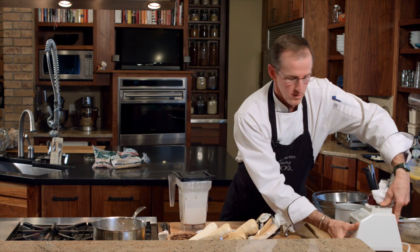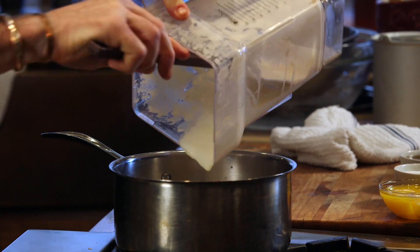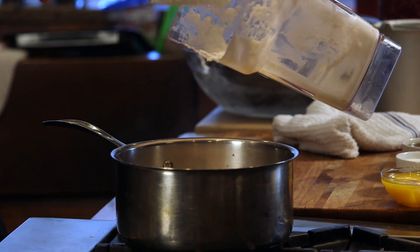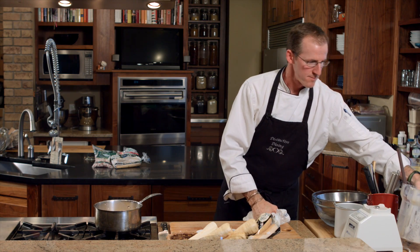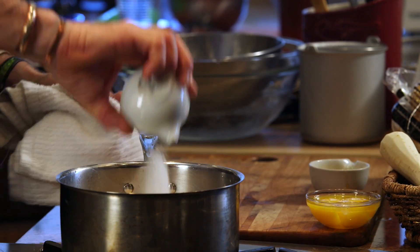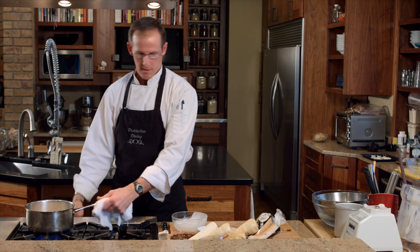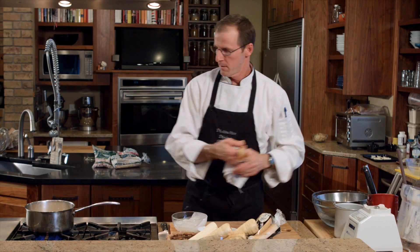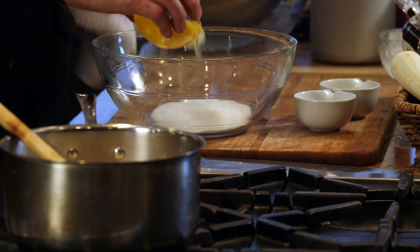We have our parsnip and milk puree now, which is going to go back into our pan. Now we want to add the rest of our ice cream ingredients — some pure maple syrup, our sugar, and our cream. We're going to bring this up to a simmer again. While we're waiting for that, we're going to mix some egg yolks — we've got four egg yolks here with the other half of our sugar.